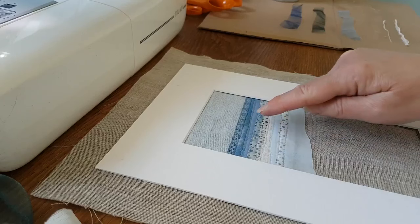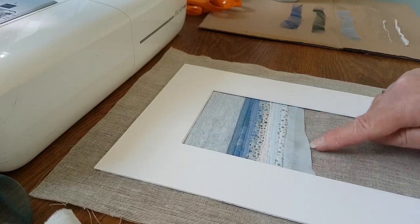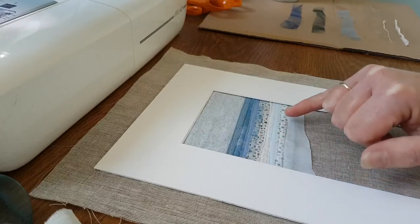Hello and welcome to part two of my seascape tutorials. For those of you who joined me last week, this is basically where we got to. We learned how to cut strips and blend those strips so that they're very similar coloured fabrics, coming down in shade, and then cut a nice little shoreline along here and stitch them on.